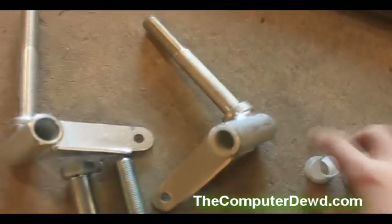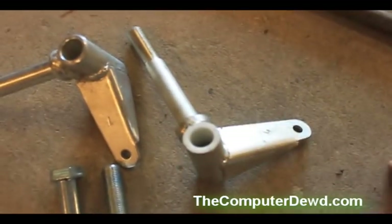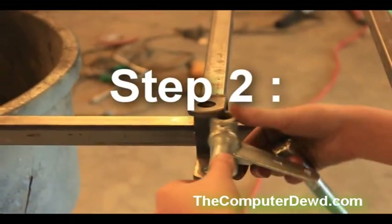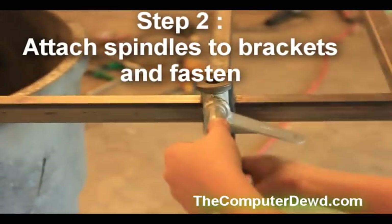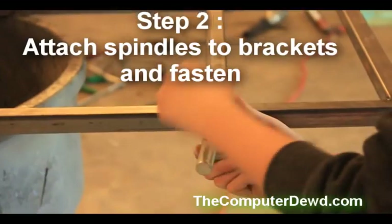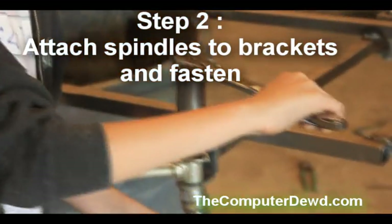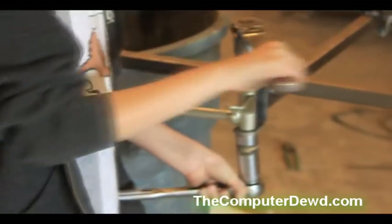If your spindles can use plastic washers, just pop them into each side of the spindles. Step two is to attach the spindles to the brackets. Using the bolt that came with the kit, fasten it and tighten it with a wrench. After you're done, you should have something like this.